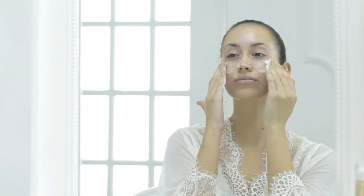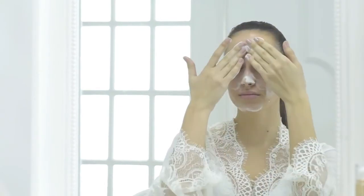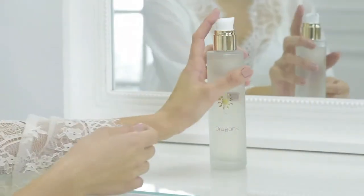Controlled and strictly certified Eco Bio ingredients. First, prepare your face with the Cleansing Mousse and the Moisturising Toner Lotion.